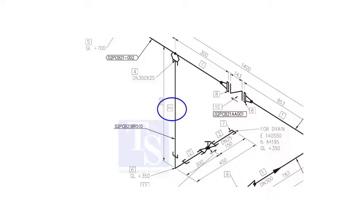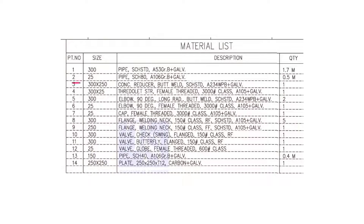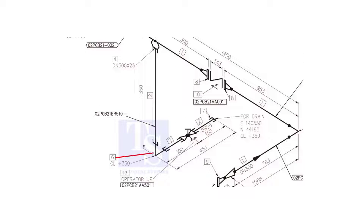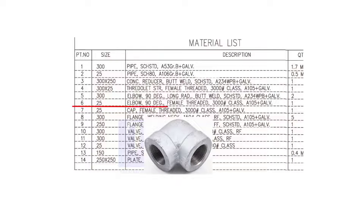Item number 2 is a schedule 80 pipe. The size is 25 NB. Item number 6 is a 90-degree, female threaded, class 3000, 25 NB elbow.